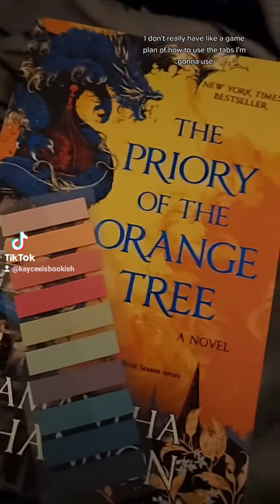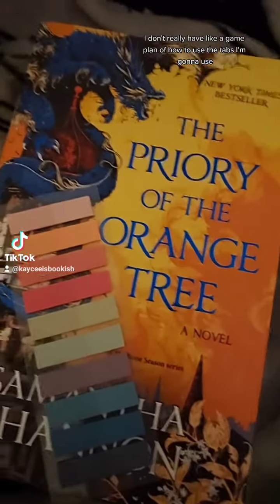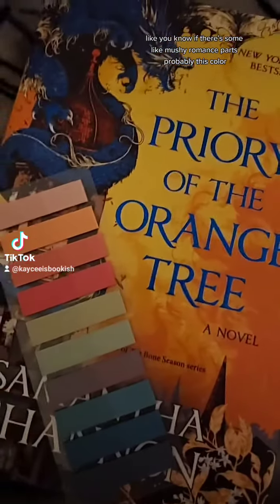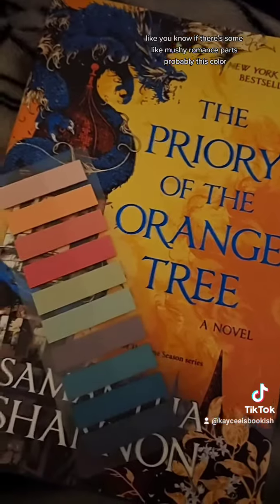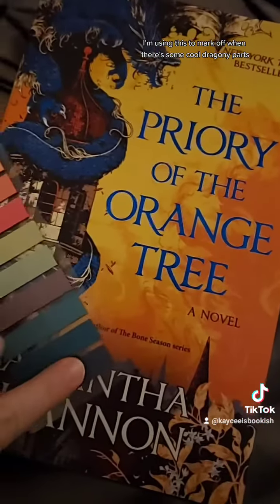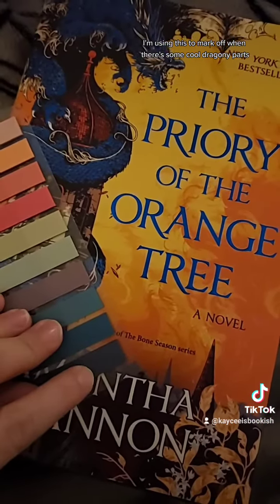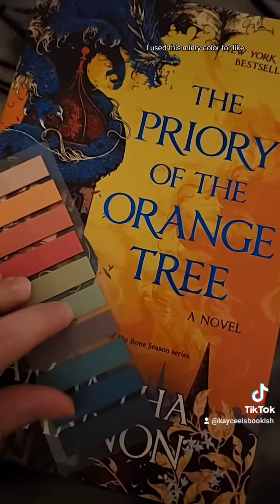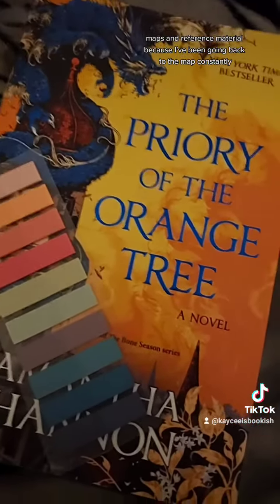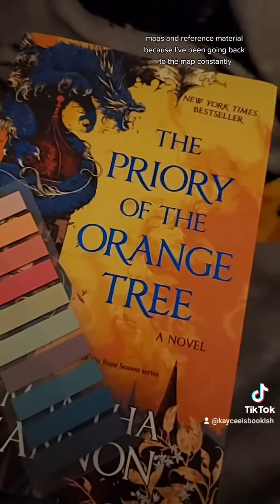I don't really have a game plan of how to use the tabs. If there's some mushy romance parts, I'll probably use this color. I'm using this one to mark off when there's some cool dragon-y parts. And I used this minty color for maps and reference material, because I've been going back to the map constantly.